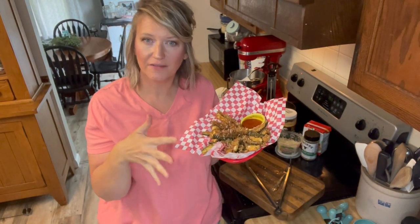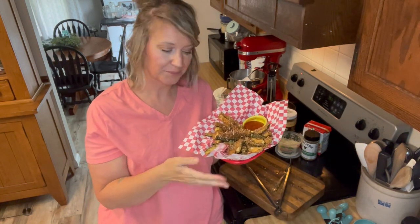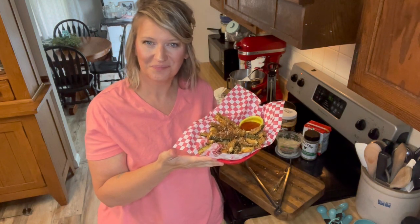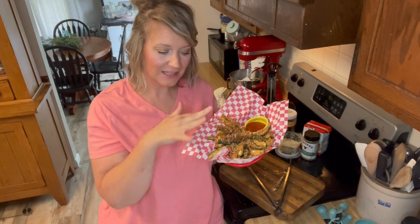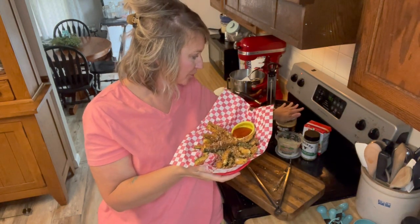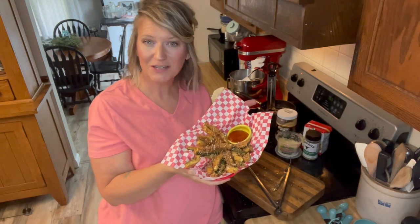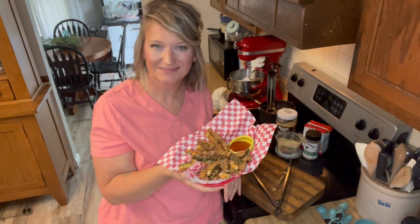If you love this keto recipe, I would be so grateful if you would share it with somebody. You can follow me on Facebook, Instagram, YouTube — where you're probably seeing this — and also on Pinterest. I'll try to link the pork panko and some of the other ingredients if you're interested. Let me know if you make these — leave a comment below. Can't wait for you to try them. Thanks!